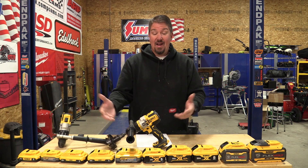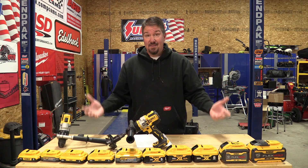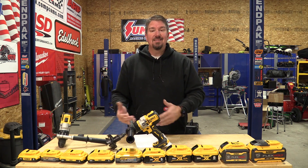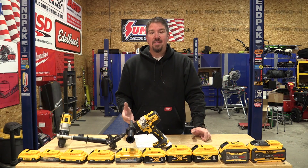You're not going to get the run time out of it — it's 5 amp hour compared to the rest. But if you're looking for a smaller lightweight battery that's going to give you all the power you could want in a 20 volt tool — wow, watch out. That thing is amazing.